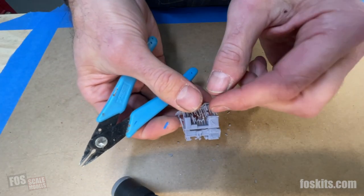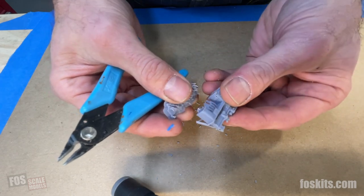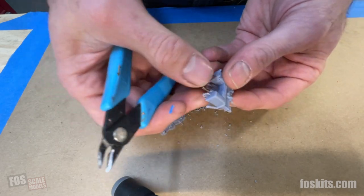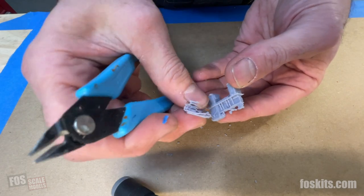Some of these parts can be fragile, so don't force any of them away. Wait until you've cut a good amount of the fretwork and supports, and then at that point you can just pull them away.